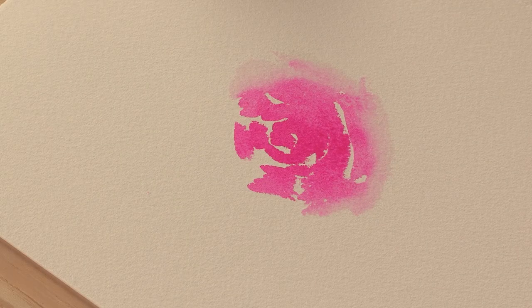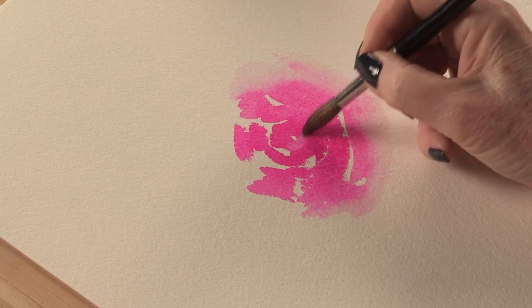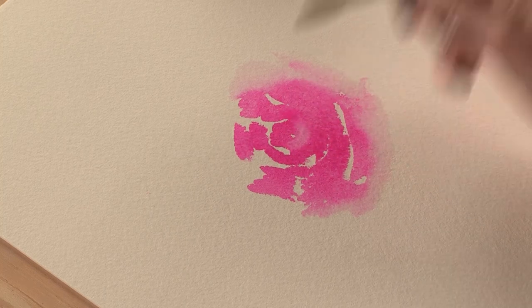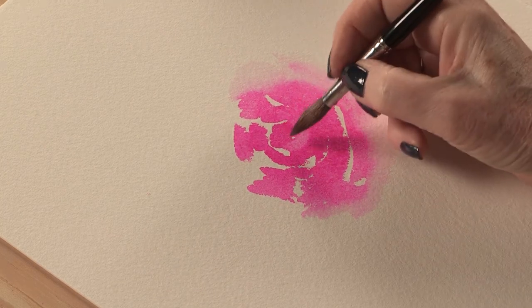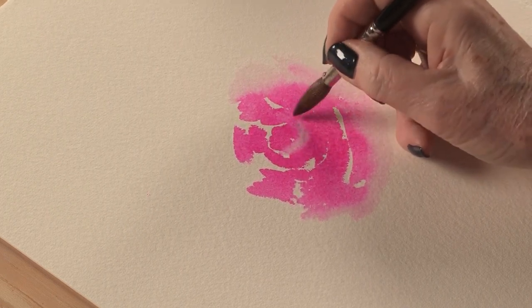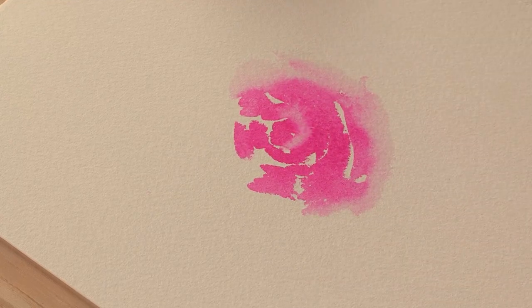So I take the excess water off my brush — I'm taking my size 10 to a beautiful point — and I'm looking at the subject, going into the center and capturing a few areas to make these petals come to life. It's a very light touch; I don't use tissue because it draws the color in and ruins the effect I'm looking for.